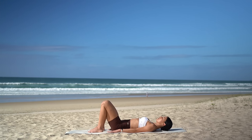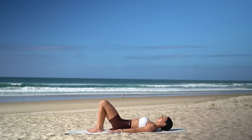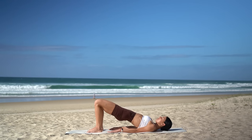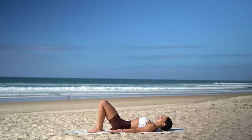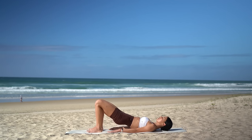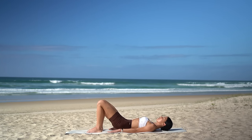Walk your heels in towards your glutes. Take an inhale to prepare, then exhale, imprint your spine, continue to tuck your pelvis under, press through your heels and lift your hips up. Inhale at the top, then exhale, roll your hips back down vertebra by vertebra. And again — inhale to prepare, exhale, tuck your hips under, lift your hips up. Inhale at the top, then exhale, roll your hips back down.